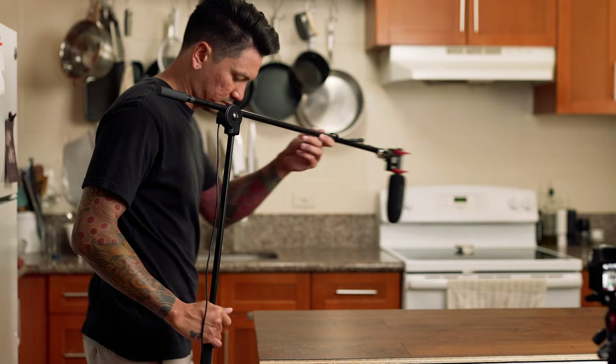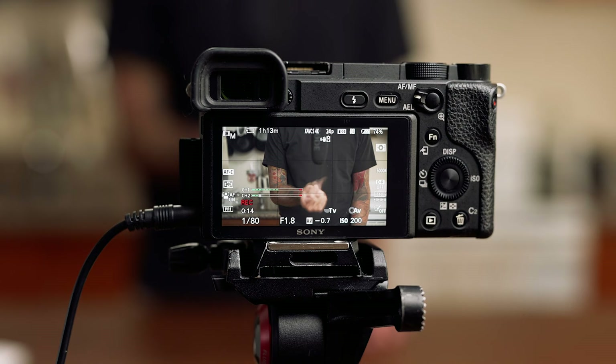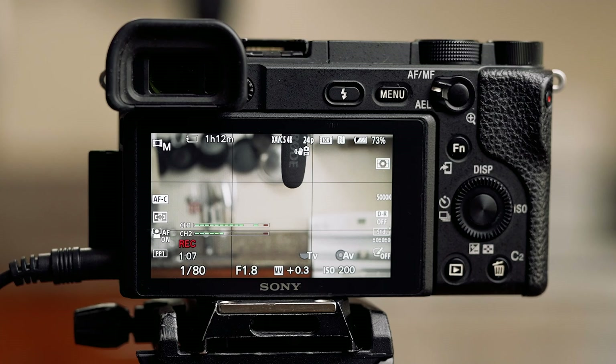My first tip is to do an audio test with your camera. Some cameras allow you to adjust the audio settings, and I'd recommend testing a few different levels until you find one that works. Set everything up, snap your fingers in front of the microphone, and watch the mic levels jump. Then make your adjustments so that your audio doesn't peak or blow out.